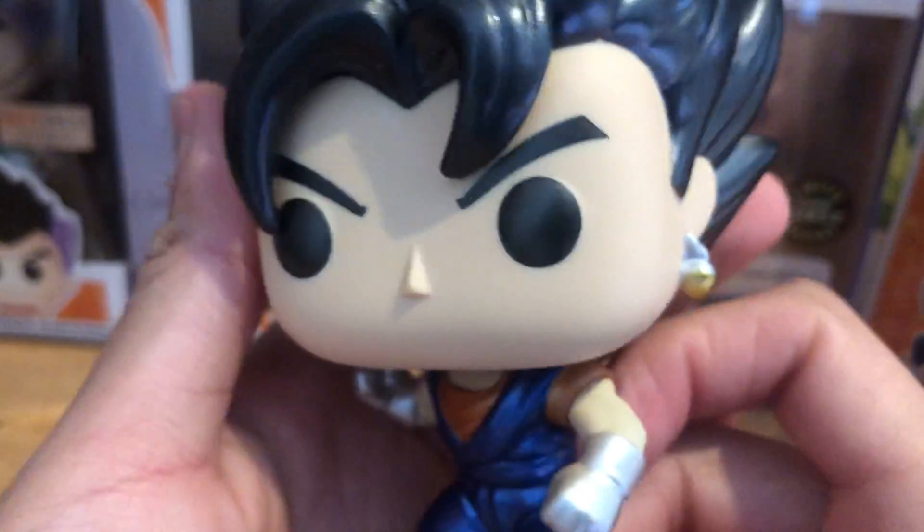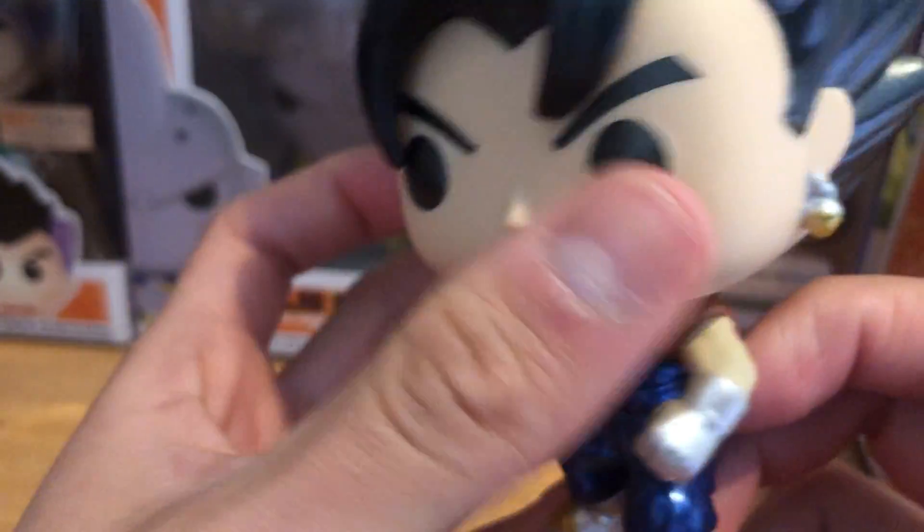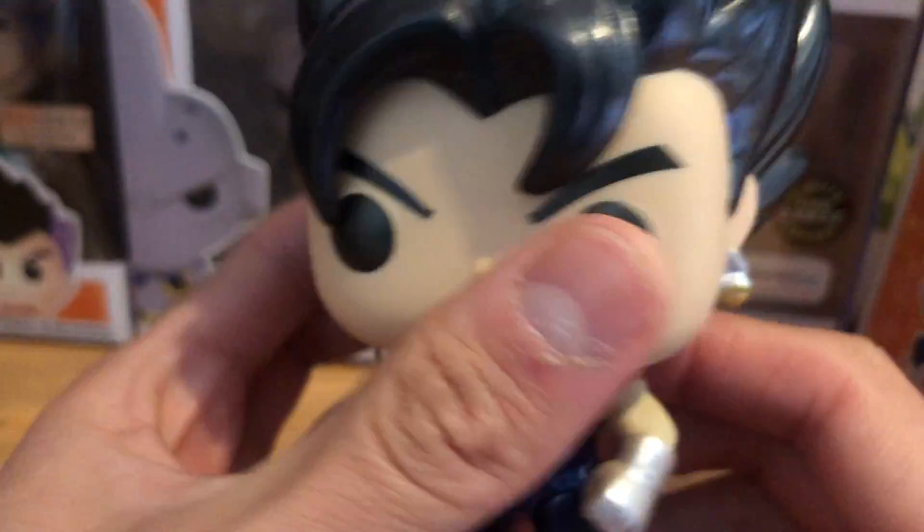Let's take this fusion character out of the box. As always, we put the box over here. Here we have Vegito, the fusion between Goku and Vegeta.